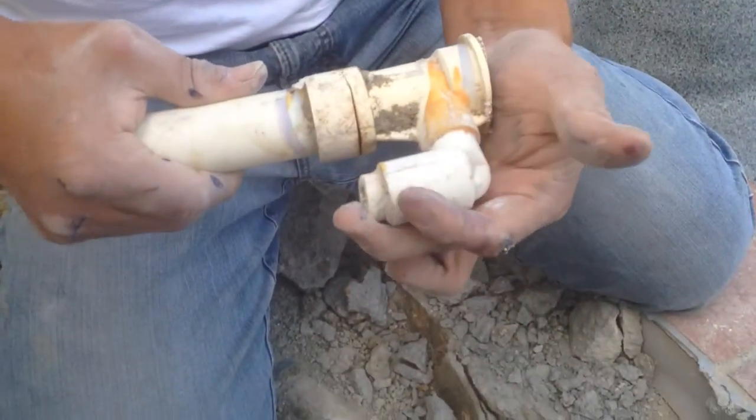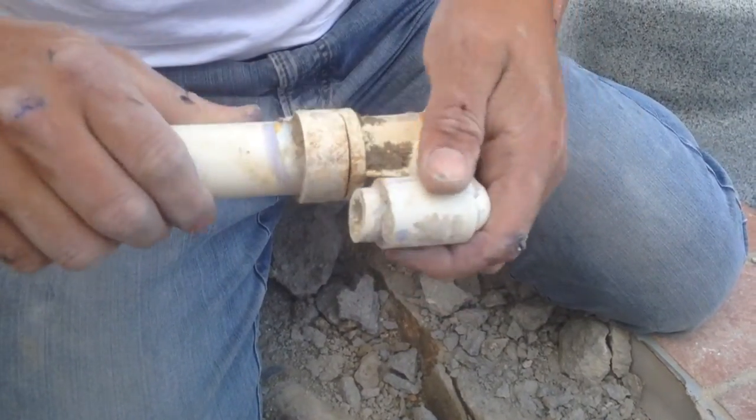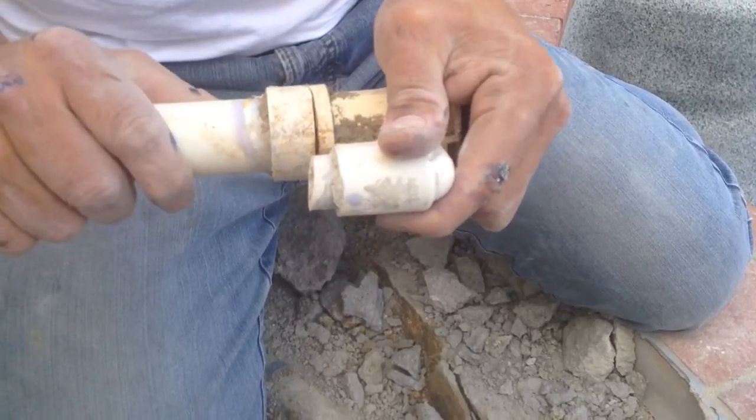Here's the old Venturi that we cut out. You can see the actual crack. If you want to bend it, it's ready to just snap. And that's where it was actually leaking.